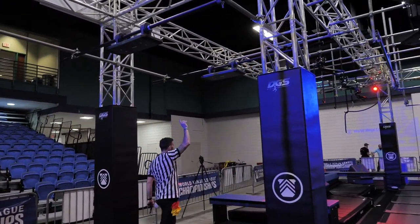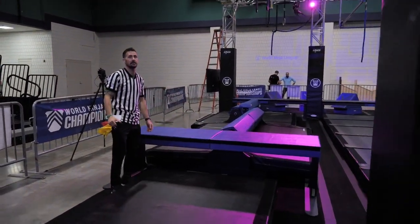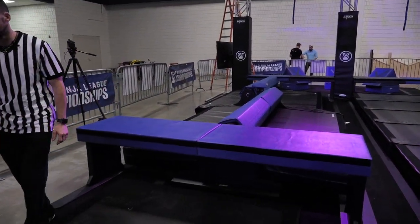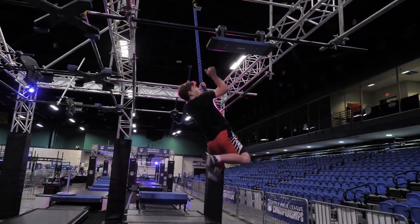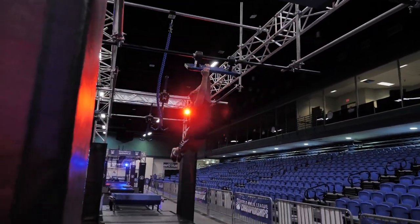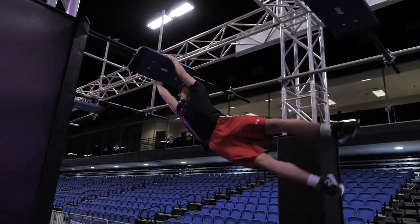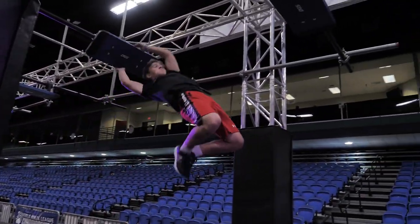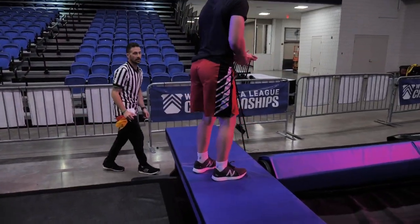You can use the blue part only. 1, 2, and 3. Your dismount platform is right here. Hands and feet are allowed on the dismount platform.